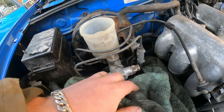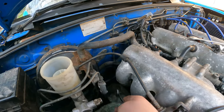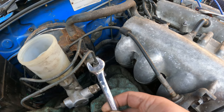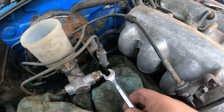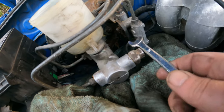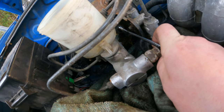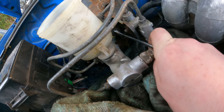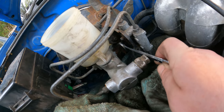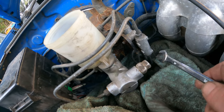For the two pipes on the side you want a 10mm spanner; the bolts here are 14mm — you can use a spanner or socket. Then there are two bolts on the master cylinder itself which are 12mm, and obviously you're better off with a socket because with a spanner it won't be practical. Anyway, let me undo all the pipes.